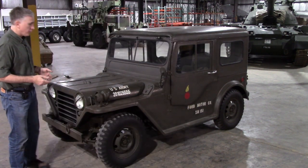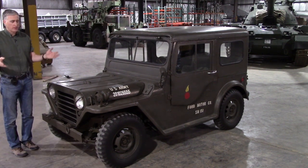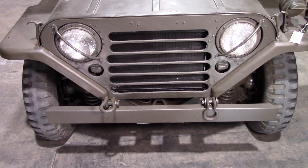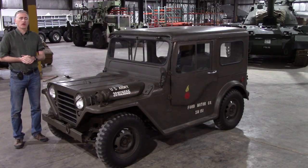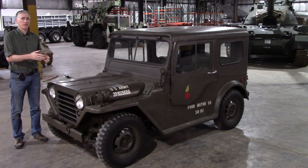The designation ended up being the M151. The first thing you're going to look at to figure out whether you're looking at a Ford Mutt or a Jeep is the grille at the front. The stamped metal bars on the Jeep are pretty much iconic to the vehicle, but they were originally developed by Ford.